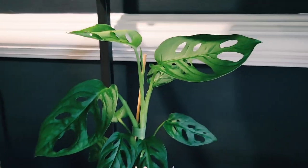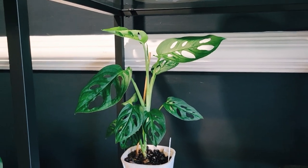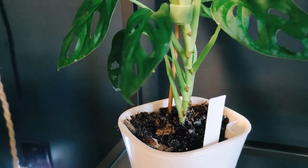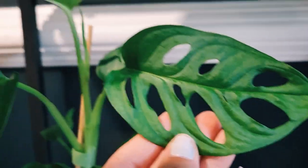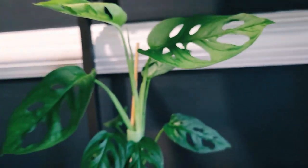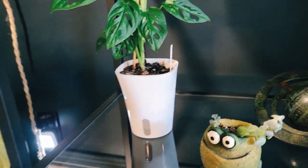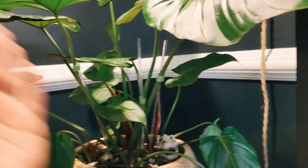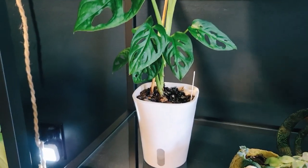Here we have my monstera — I believe it's called escalado, or something like that, I apologize if I'm wrong. I've been tempted to cut this guy because he has so many pretty aerial roots that I think he would propagate very easily. He's in a self-watering planter, which I do let dry out once it's empty so I don't overwater. Monsteras typically enjoy more water than philodendrons, so being in this I've rarely had any root rot — as long as you don't constantly refill it before it's empty.